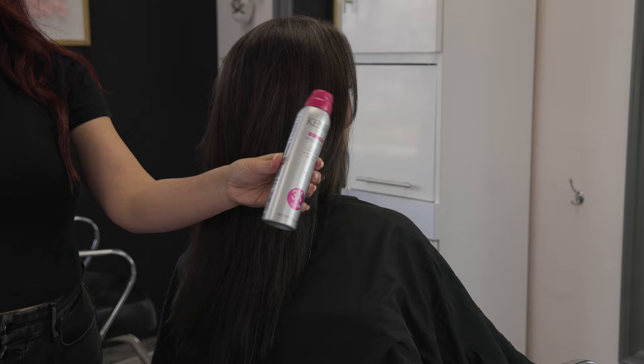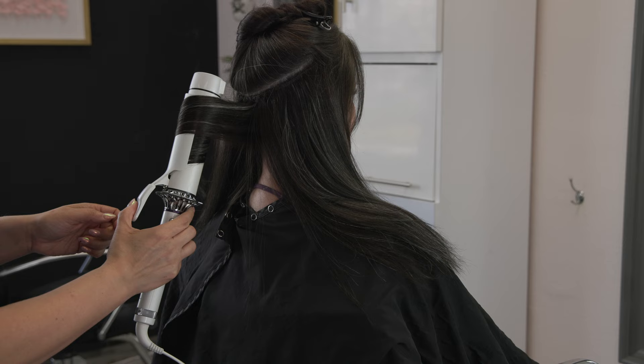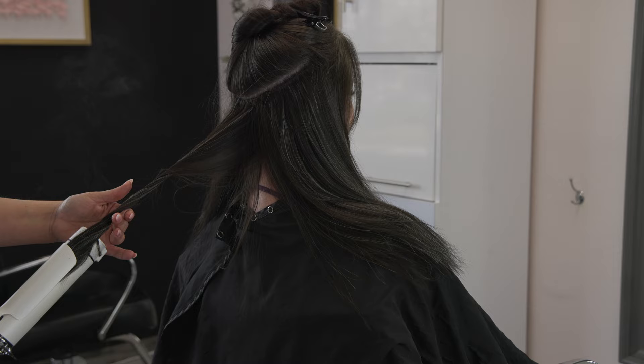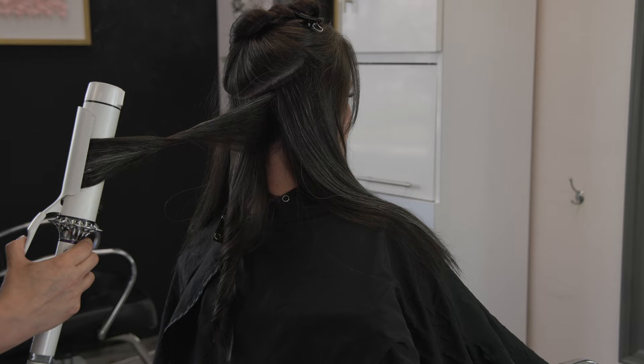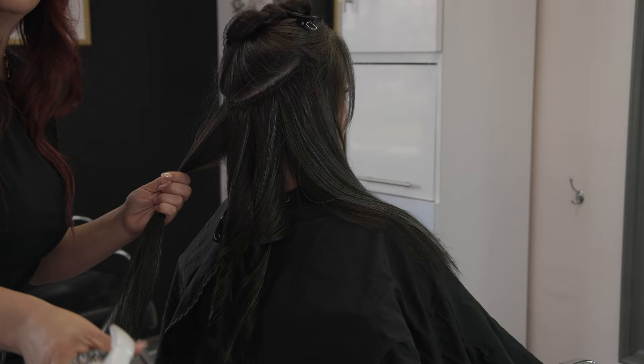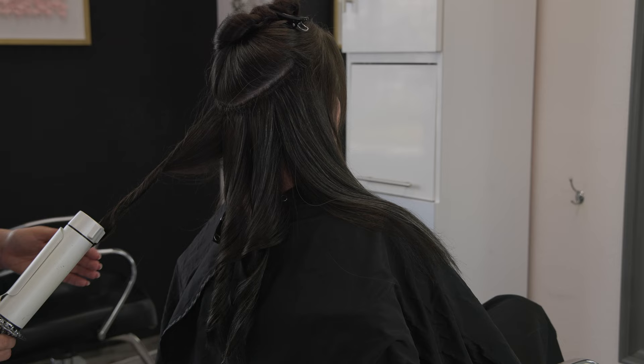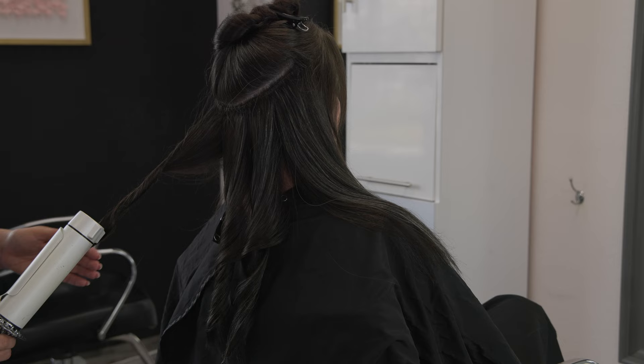For the styling, I really like using a texture spray right before doing any curls. Typically hair extensions are super soft and silky right out of the package and can appear healthier and shinier than your client's natural hair, so I like to roughen up the texture a little with texture spray. Then I use this super fat curling iron from T3 to finish it off — I always like adding a little something special rather than leaving them straight.